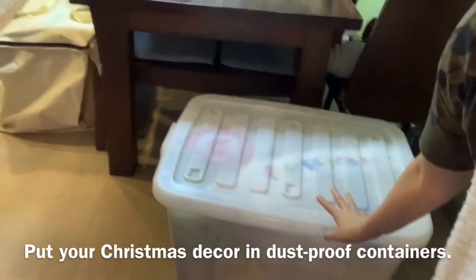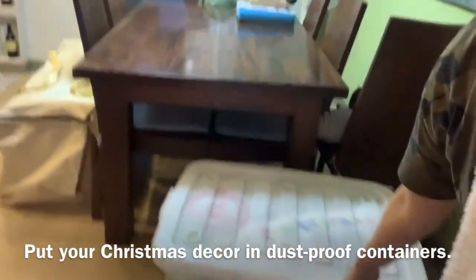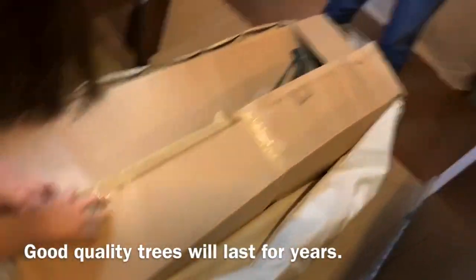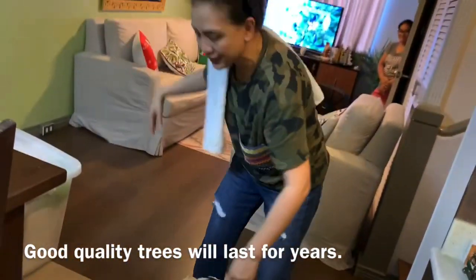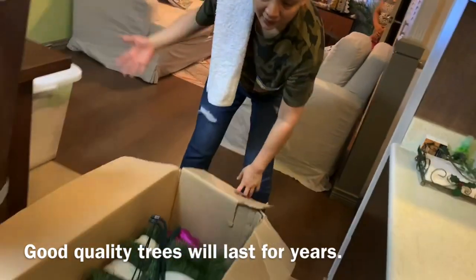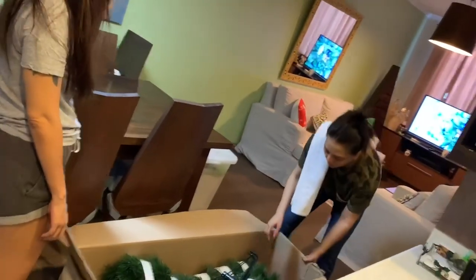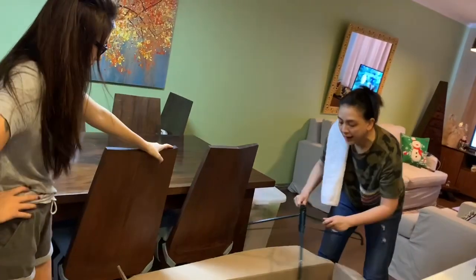So this is what we do every year for you guys to see. Yung mga Christmas decors namin, nilalagay namin sa isang container — big container. And this is the Christmas tree. Medyo malaki siya for the house, for the unit, pero napanalunan ko to sa isang raffle. So as you know, this is what we do every year.